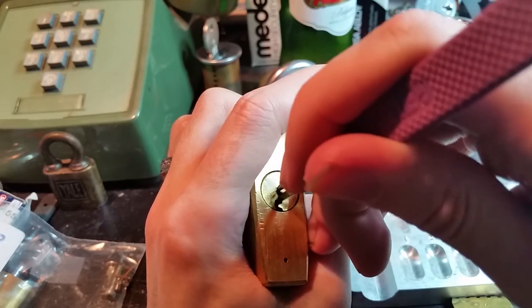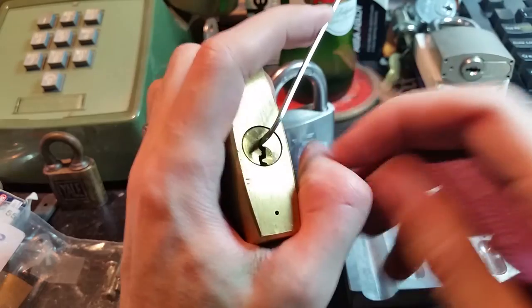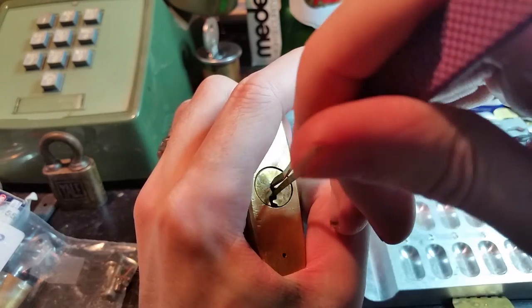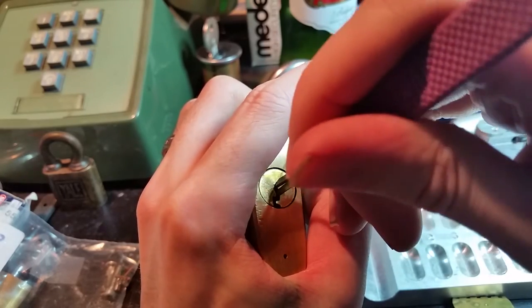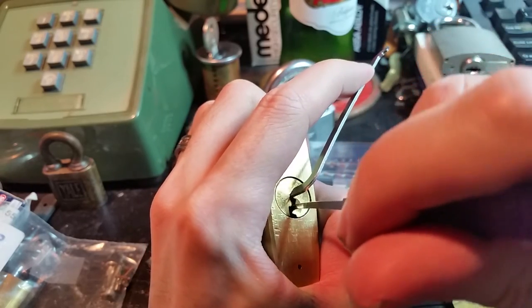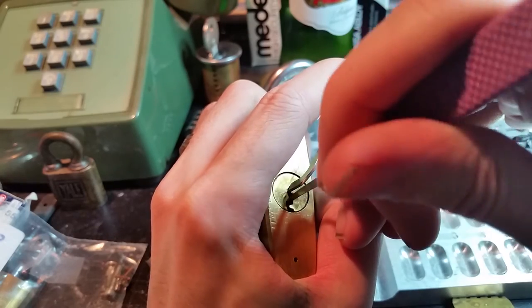This is really aggravating because these tapered pins that Lockwood uses really don't give you a whole lot of accurate feedback. They like to make you think that you've set something when you actually haven't. So it's a lot of thinking you're there and then you have to go back and just keep tapping everything in the hopes of finding whatever it is that you didn't actually set correctly because of these tapered pins.